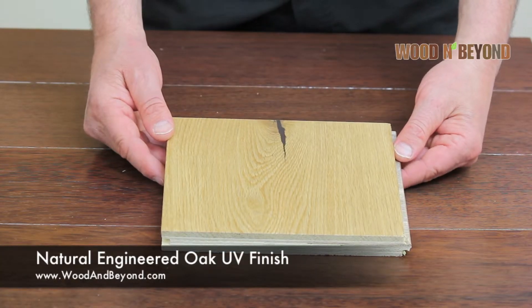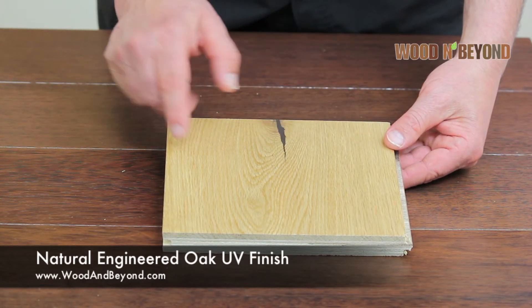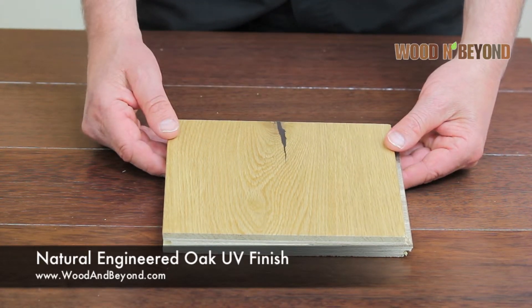This is our single plank natural engineered oak floor with a UV oil finish. The floor comes in different thicknesses, widths and lengths.